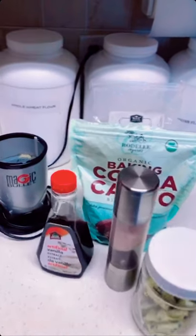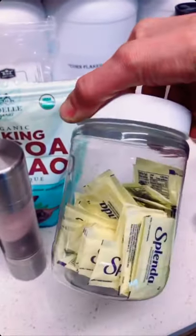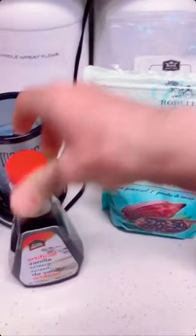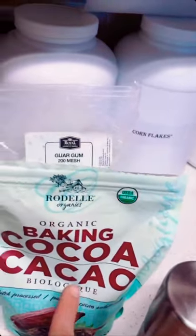One of the subscribers requested Walden Farms chocolate syrup. This is all you're gonna need: four packets of zero calorie sweetener, sea salt, vanilla extract, and bacon cocoa — get something that's dark so you don't have to use a lot of it. I'm only using 10 grams of this.